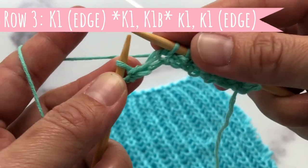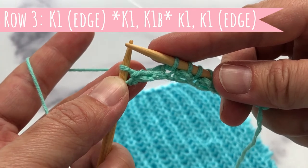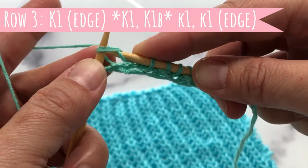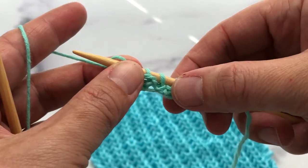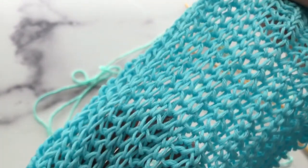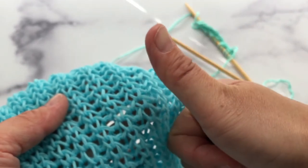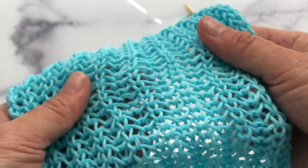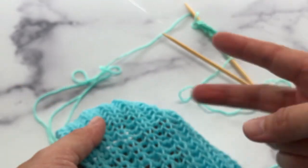That's all there is to it — it's actually very simple. You will repeat your pattern rows two and three. Right now it doesn't look like much, but it's going to end up with this gorgeous pattern. I hope you found this tutorial helpful. If you did, give me a thumbs up, leave me a comment below, subscribe and click the notification bell. I will see you guys next time — thank you so much, peace.